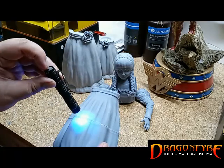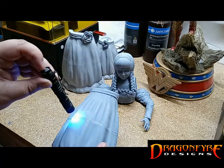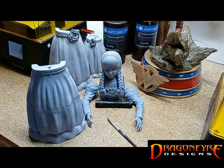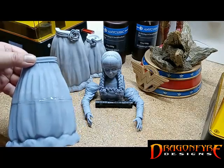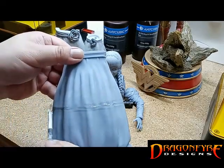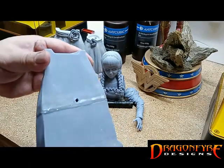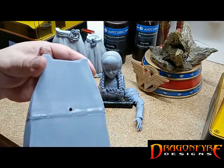You can apply more resin directly over areas where a void or a divot needs to be filled. Once we are satisfied that the entire seam has been filled, we can move on to sanding down the excess resin to get our invisible seam line.